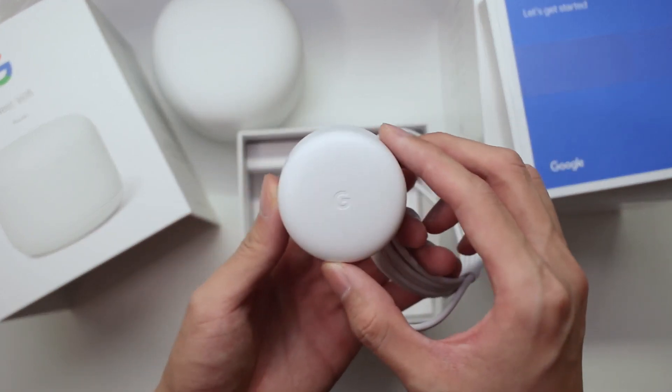Hey guys, this is Carl from Techlingo. With almost everyone working from home these days, having reliable internet speeds is really important. And this is why Google has kindly reached out to us to have a go with their latest Wi-Fi mesh solution, the Google Nest Wi-Fi.